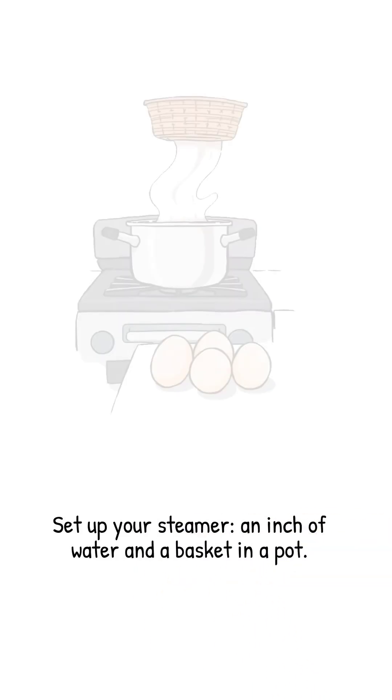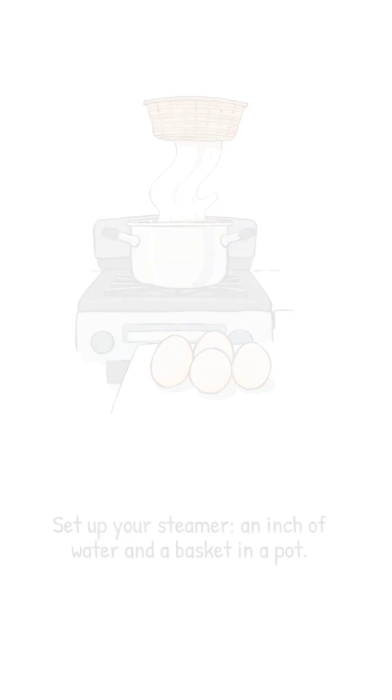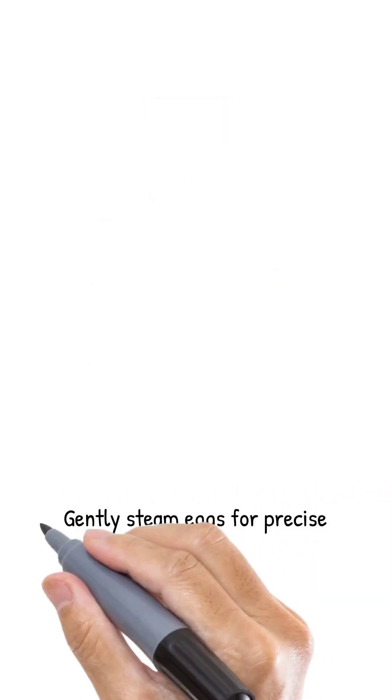Set up your steamer: pour one inch of water into a pot, insert a steamer basket, and bring the water to a rolling boil. While it heats, let your eggs come to room temperature for 10 to 15 minutes — this prevents thermal shock. Gently place the eggs in the basket so they're not touching the water. Cover tightly.